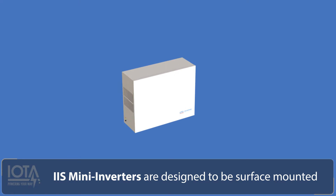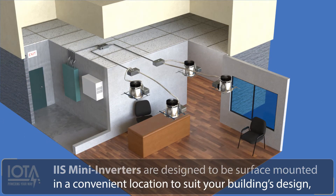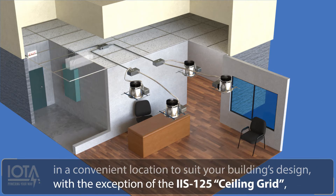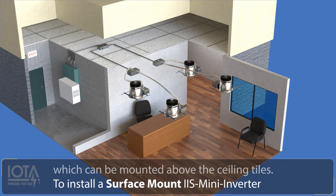IIS mini inverters are designed to be surface mounted in a convenient location to suit your building's design, with the exception of the IIS 125 ceiling grid, which can be mounted above the ceiling tiles. To install a surface mount IIS mini inverter, first select your desired mounting location.